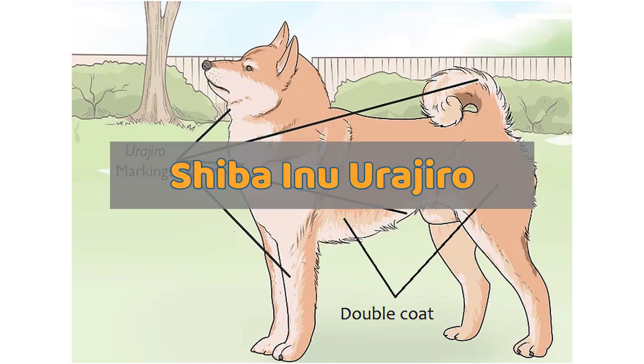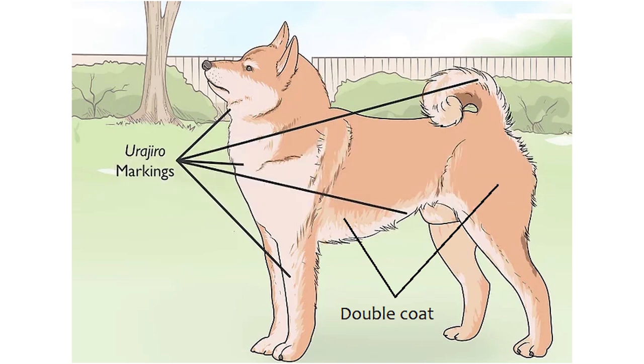The distinct white markings on Shiba coats are called Urogiro and are an important element of a Shiba's coat. The loose but accurate definition of Urogiro translated from Japanese means under-surface white. The color tone of Urogiro ranges from white to slightly off-white. Many animal species like birds, fish, and reptiles also have these types of markings, or counter-markings or camouflage since prehistoric times. The dark on top and light on bottom camouflage markings help animals to blend into their natural surroundings.